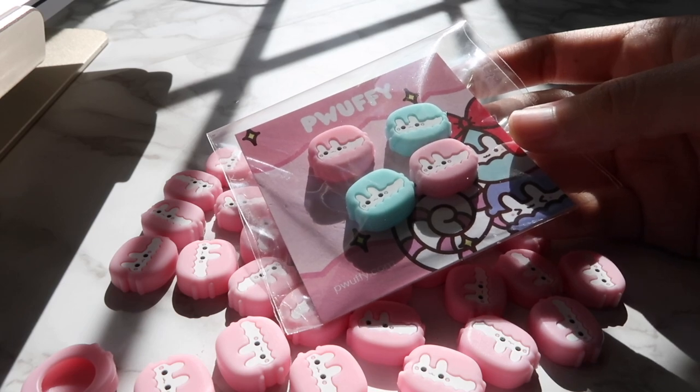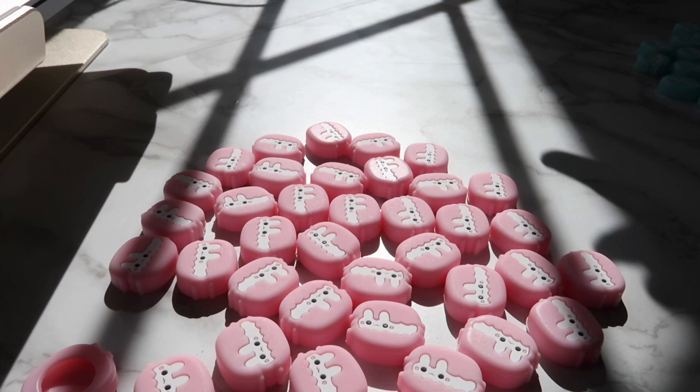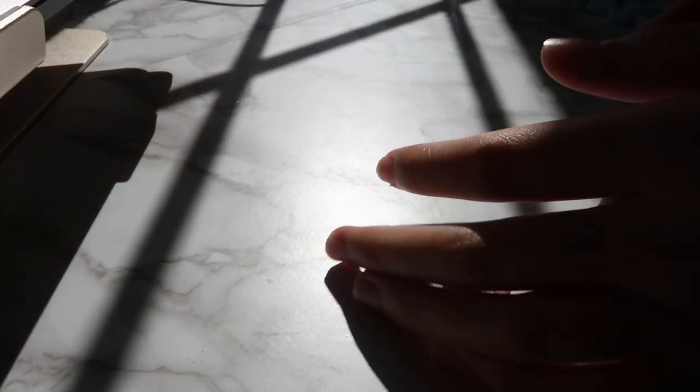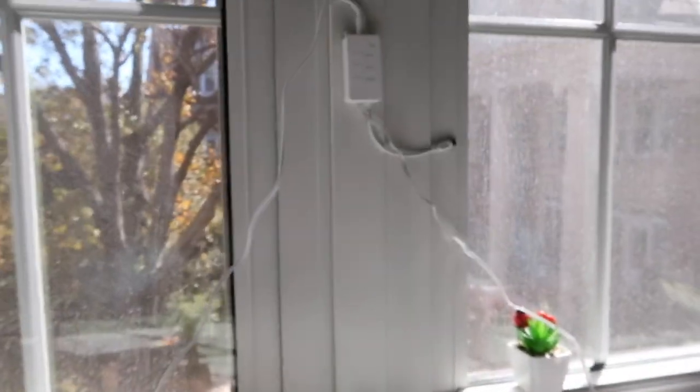I'm going to pack the rest of the switch grips off camera. Before I do that, I want to show you guys some fluffy club rewards for future months — anyone off YouTube won't know this until later. I have stickers for the next three months of fluffy club and the next three designs. I don't even know if I should show you, but only about 100 of you watch this so it's okay.